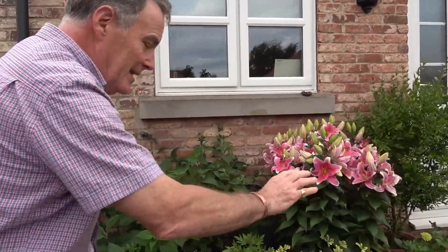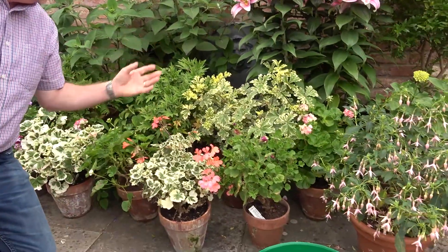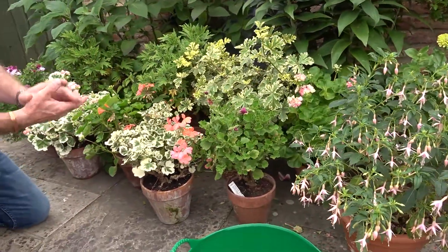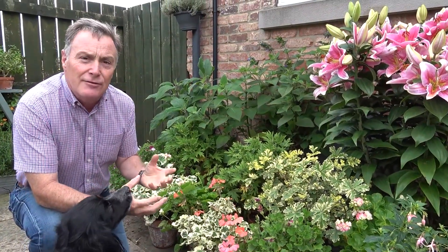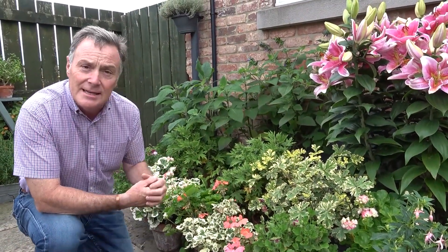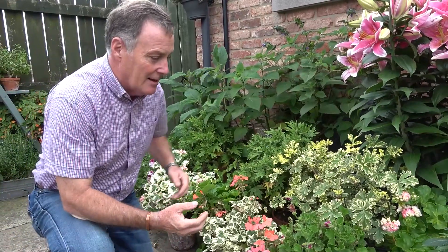Growing in containers means we've got to do a little bit more maintenance than if they were growing in the garden. Especially on windy days like this, we've got to make sure they don't blow over. I've got my little collection of Pelargoniums down here and they've been doing really well through summer. We'll get a really good flush through August and into September.